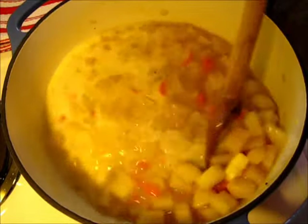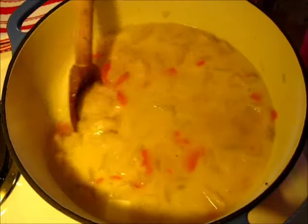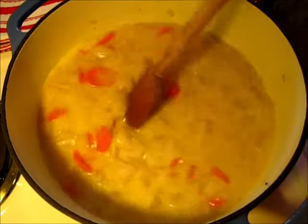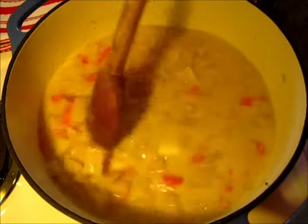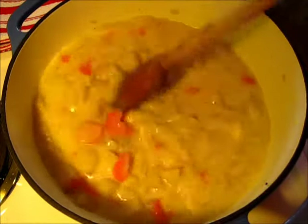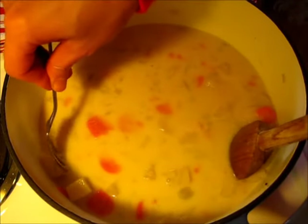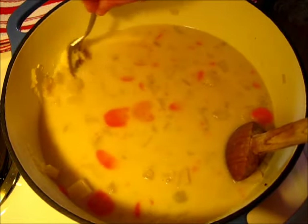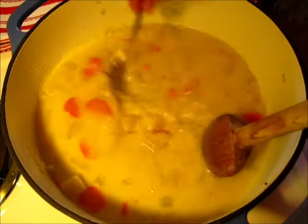Now we're going to add the one cup of milk. Depending on your potatoes, sometimes you can get a potato that will release more starches than others. If that's the case and your soup is a little too thick, go ahead and add some water or some more chicken broth. Now I'm going to let this come to a simmer, and when it does, I'm going to take a fork and start mashing some of the potatoes up on the side of the dutch oven. This will make it more thick and hearty and it's absolutely delicious.